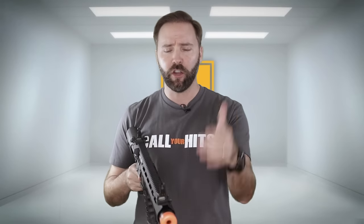We're getting our personal defense weapon on in this episode of Airsoftology Reviews. Let's talk externals.